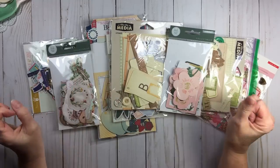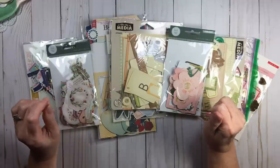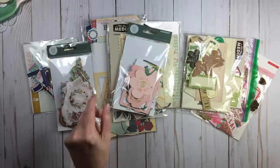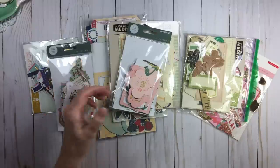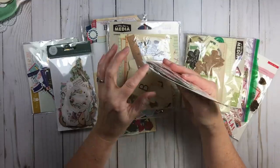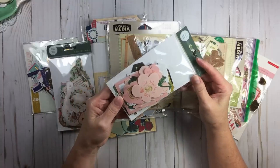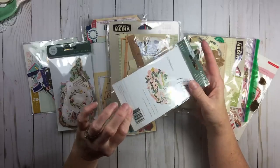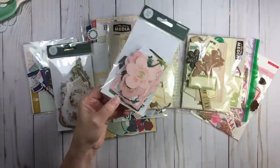So when you bring a pack into your inventory, you can simply leave them as they are and put them in a pretty bin or basket. But over time these cellophane packs will rip, especially when you're getting them in and out repeatedly, because this is just packaging material — it was not made as a permanent storage solution. So over time you'll have to eventually transition to something else.